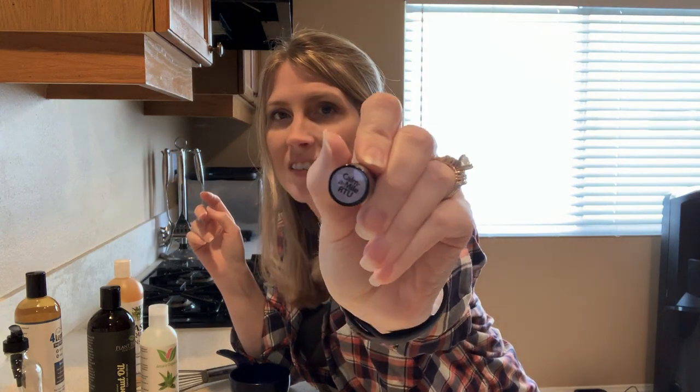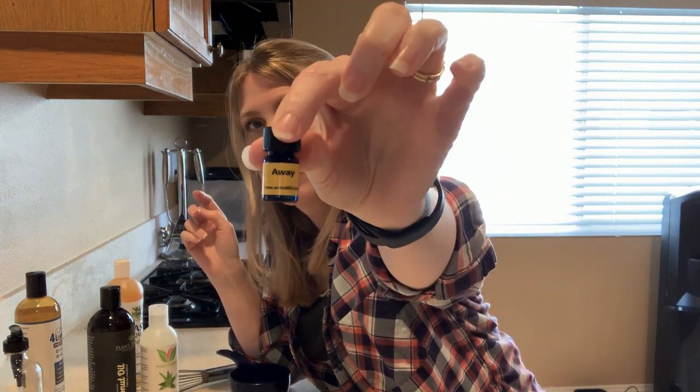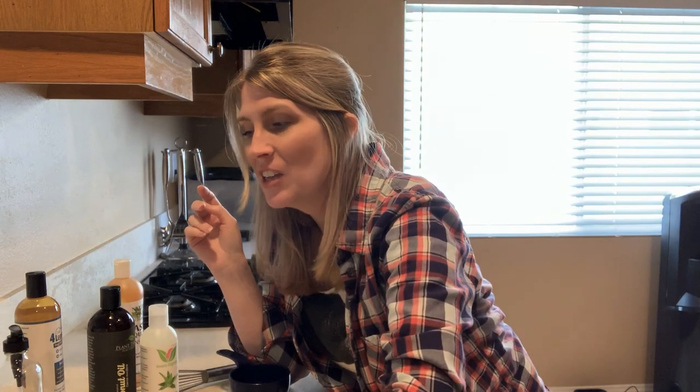Let's start out with my secret weapon, because that is really going to make or break your dog shampoo. My secret weapon is Anamalio essential oils — isn't it beautiful? I love essential oils.